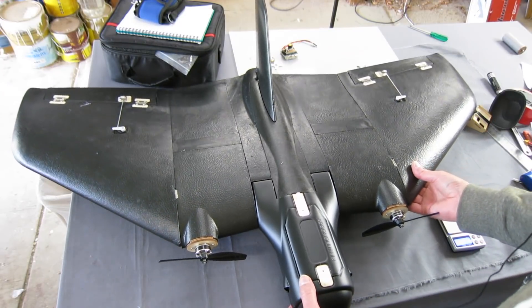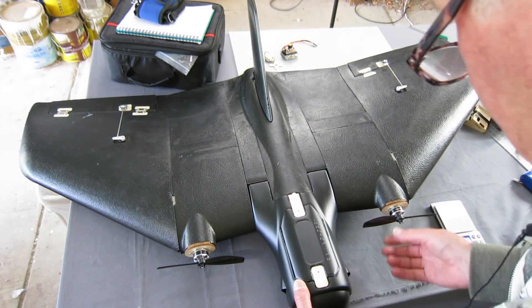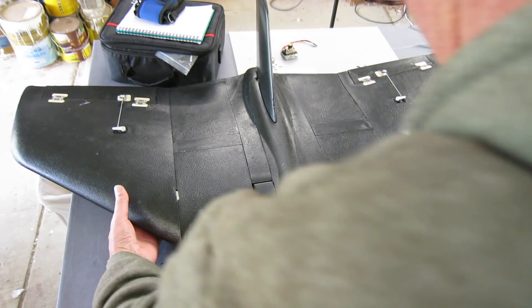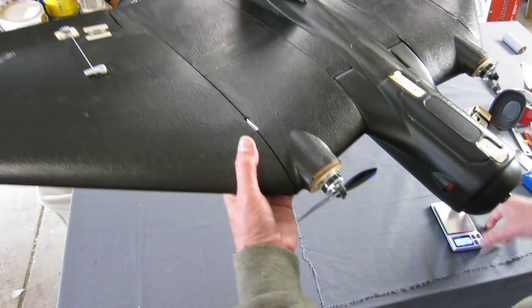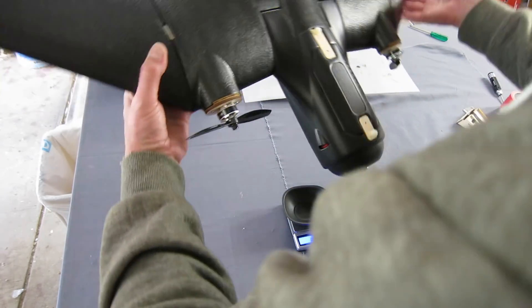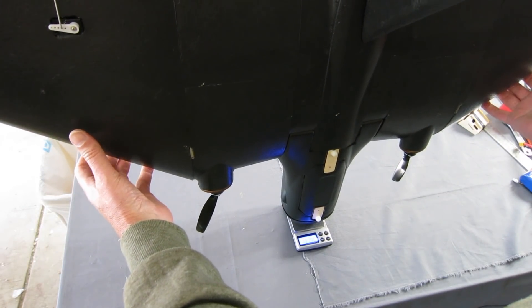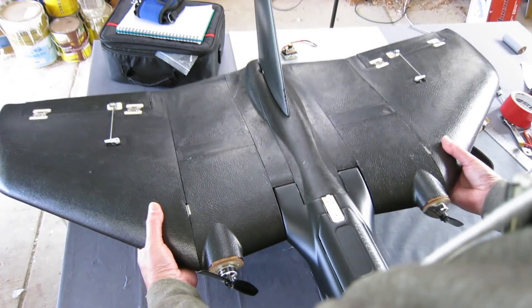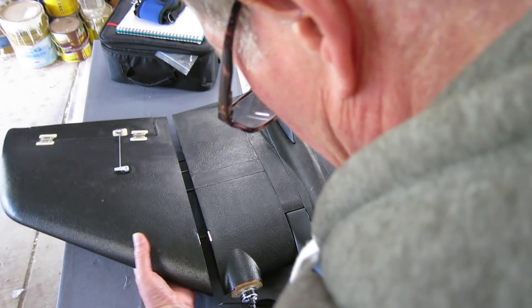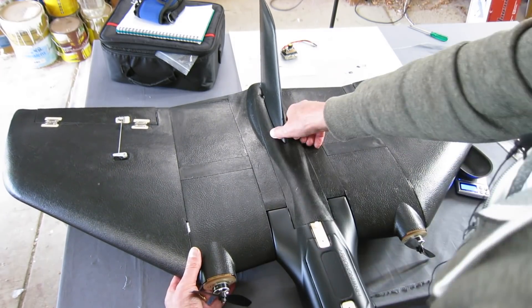Here's the F44 version. We have two 2205-2300kV motors, and I've got a 3S 3000 battery in there. I'll have to work out the CG — I do have some preliminary ideas and will sort that out when flying. The weight is 1.3kg — perfect. I'm a little bit concerned about the outer wings as they're just held on by magnets, so I'd be tempted to tape them. The rest of it is quite rigid, no dramas there.